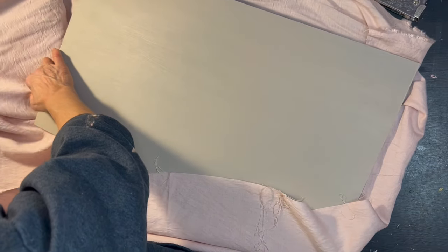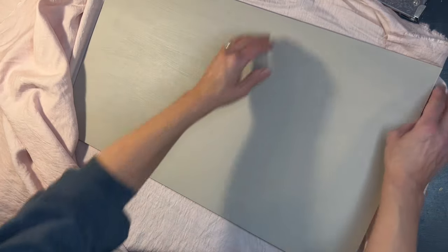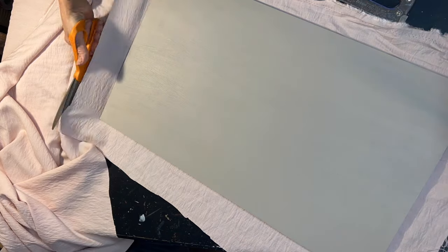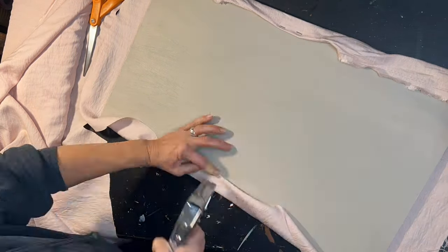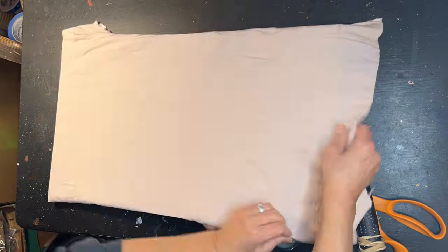I picked up this beautiful fabric on the Blue Tag Clearance at $6.97 with an additional 20% off at Joann Fabrics. It is a polyester but it is a linen look, and it truly looks and feels like linen. I will be using this to cover the back plate, our MDF board. I am very carefully laying it out with no wrinkles, and I'm going to cut out the amount I need.